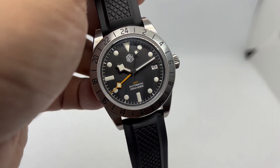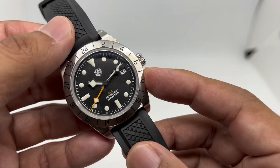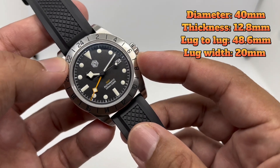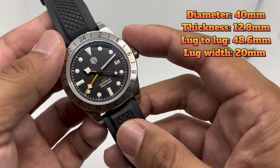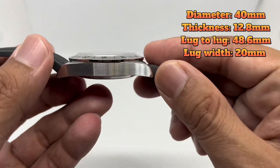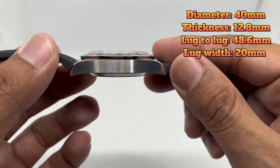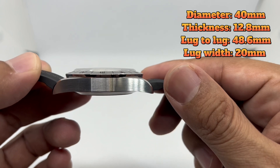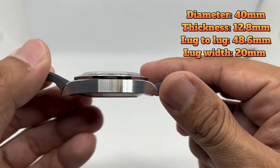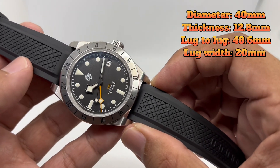Let me go through the dimensions. The case is 39 millimeters in diameter, but the bezel rotates slightly making it effectively 40 millimeters, so I'll be calling it a 40mm diameter watch. The thickness is just 12.8 millimeters, making it a whole lot thinner compared to the Black Bay Pro which is around 14.6 or 14.9mm. The lug-to-lug is 48.6 millimeters and it comes with a 20mm lug width.